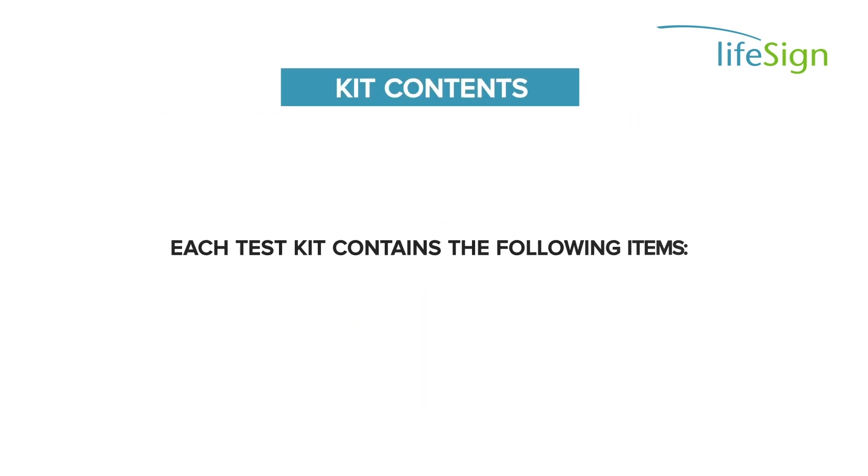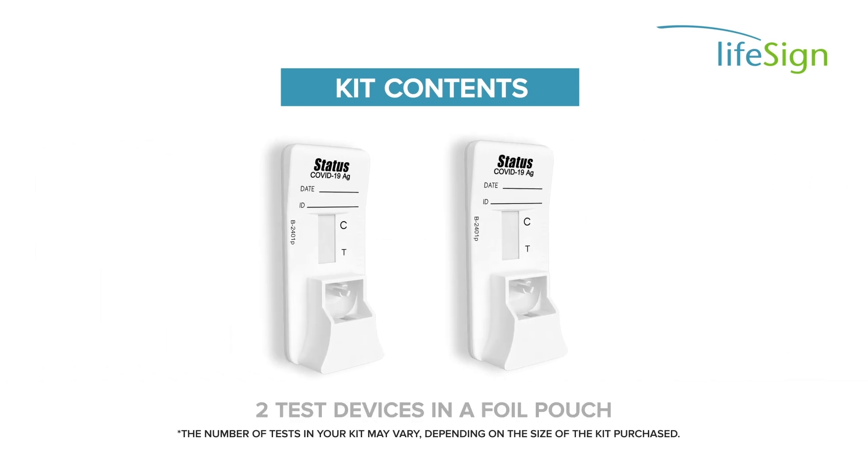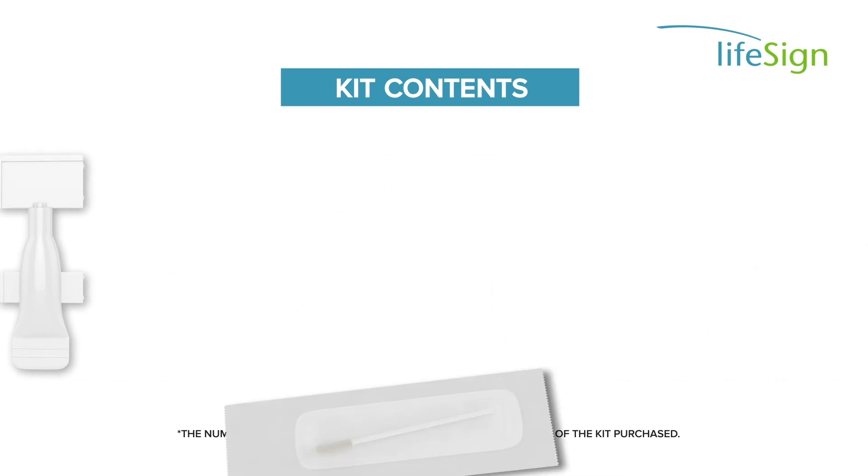Each test kit contains the following items: two test devices in a foil pouch, one instructions for use, two test solution capsules, and two swabs in wrapper.